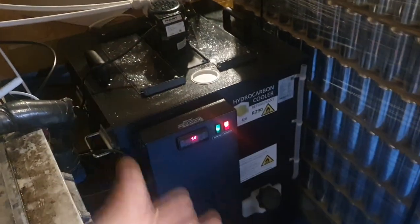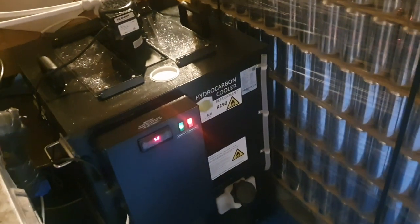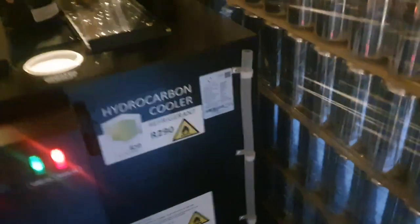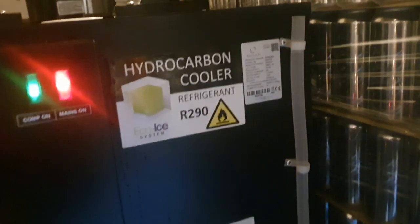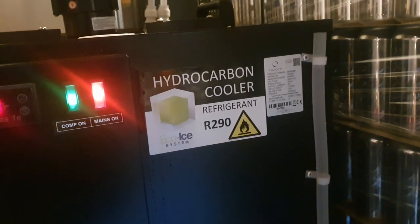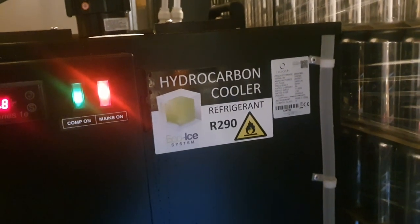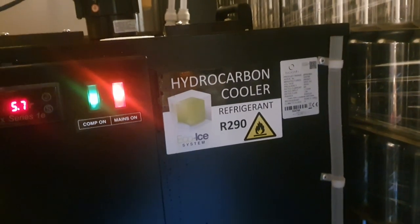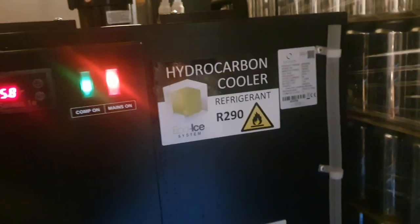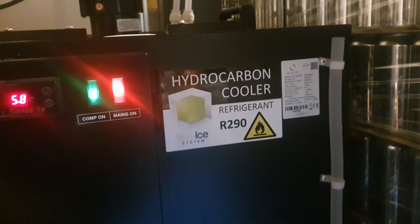So I've pulled up a hydrocarbon cooler — R290. That could be a name for it, it's like R2D2. So R290, for those of you who don't know, it's propane. These new hydrocarbon coolers use propane as their refrigerant because they are considerably less damaging to the environment if you cut the pipe and the gas escapes. But of course they do come with a fire hazard if you are working on them. Not that most people will be, because to do that in the UK you need an F-gas certificate.